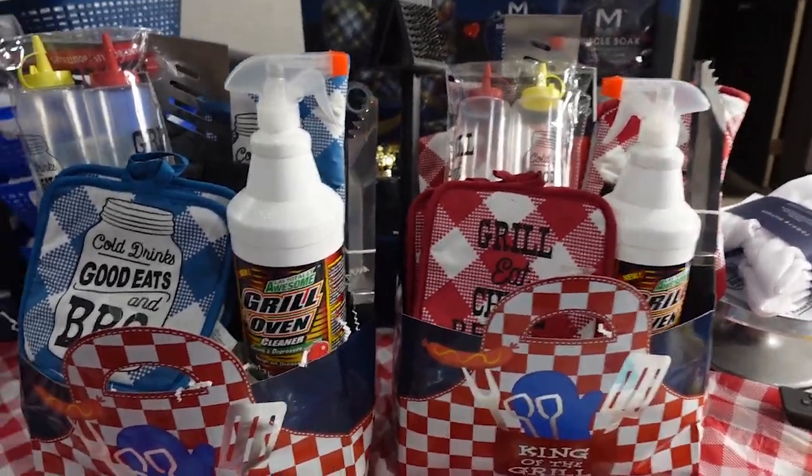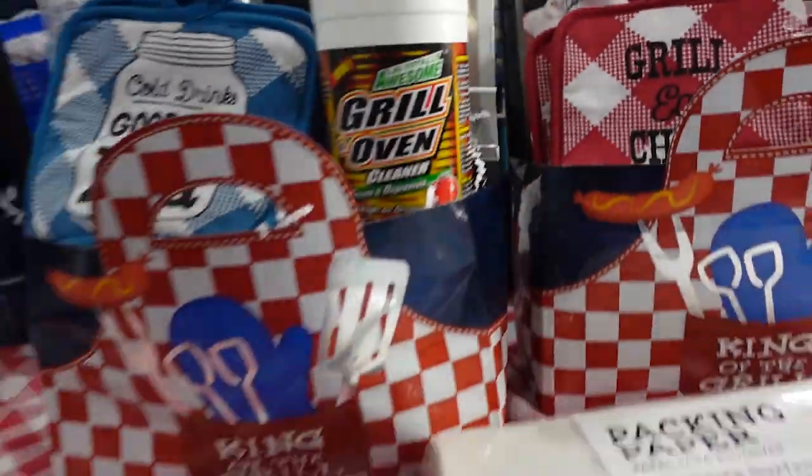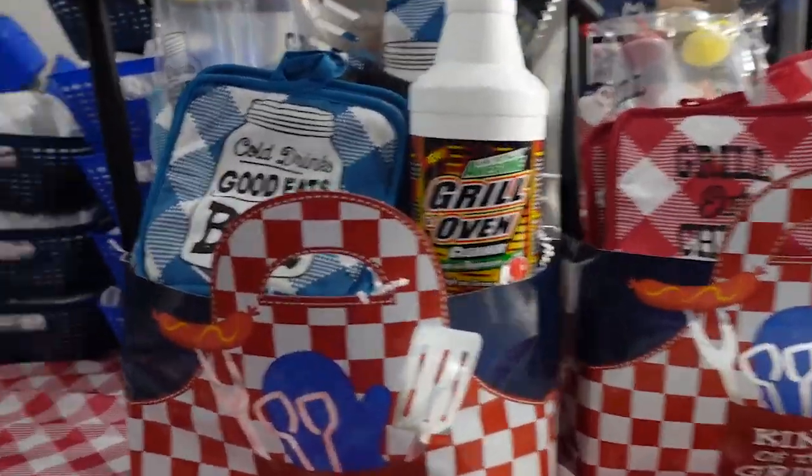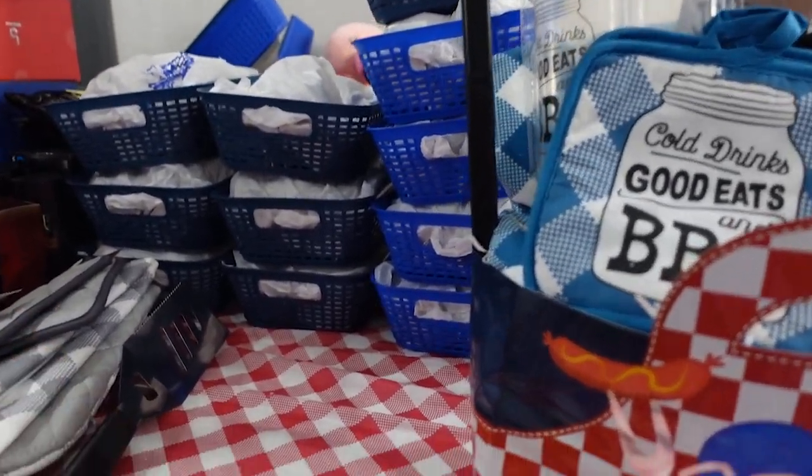Hey everybody, welcome back to my channel! I had to come in today and show y'all some stuff that I have going on. I have me some little baskets wrapped up over here, ready to make something out of them.